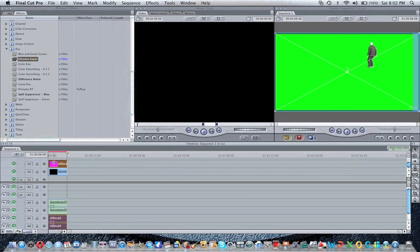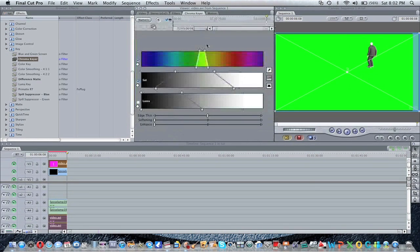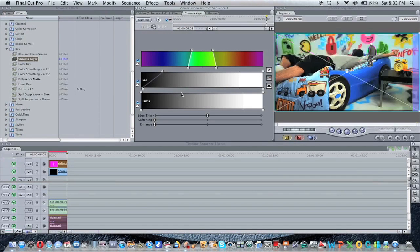Then you're going to double click twice. Go to the Chroma Cure tab, and you're going to want to get it onto as much green as possible. Then you're going to turn on Luma. Just mess with it basically — just mess with the Luma too. And there you go.